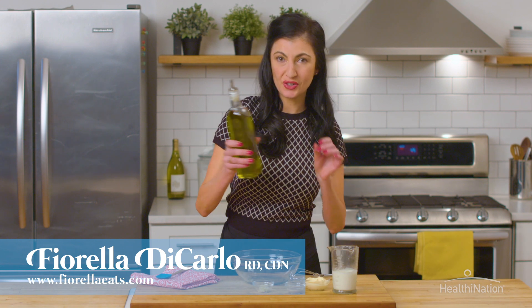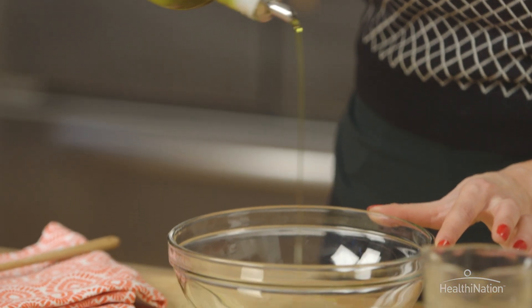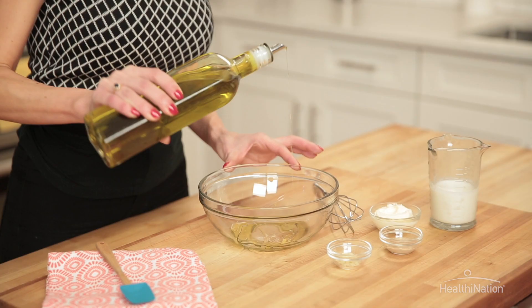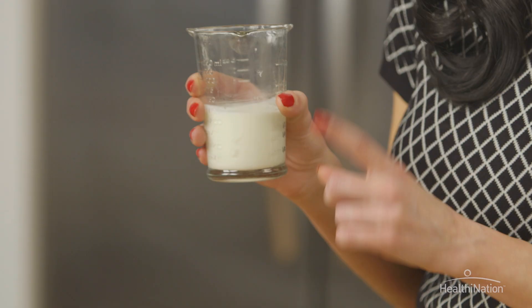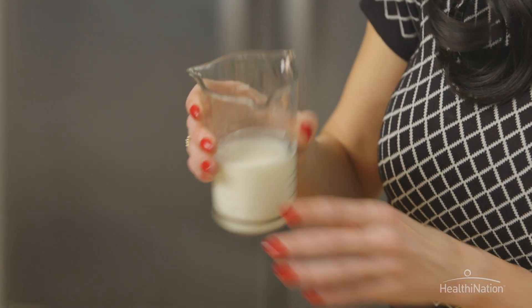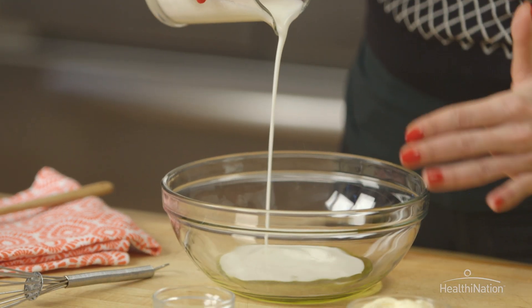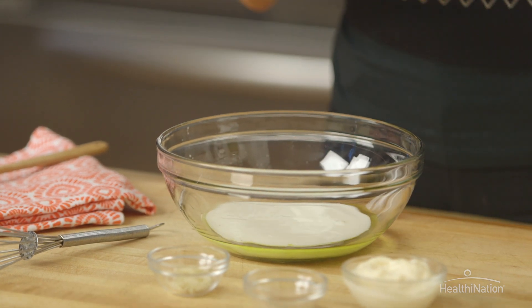We're going to start with our extra virgin olive oil, which is a base fat of the Mediterranean diet and which is what makes it so healthy. It's monounsaturated and has anti-inflammatory properties. The next thing we're going to do is use our buttermilk. This is a low fat buttermilk. You can definitely use a fat free buttermilk or a fat free yogurt as well if you want to make this recipe a little bit more lower fat.